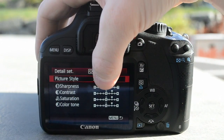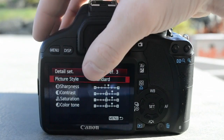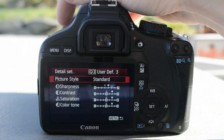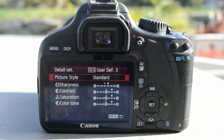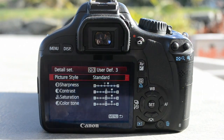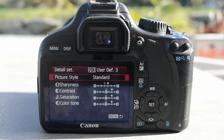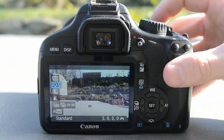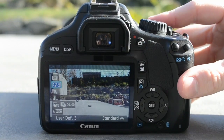Some people turn the contrast, saturation, color tone, and sharpness all down to give them a nice flat picture to work with and then they adjust the colors in their editing software. But I just prefer it boosted because it's a little less work and it looks just fine — I'm not some high-end video maker. So that's what works for me. You just go here, second one down, and put it to 3 using your dial.